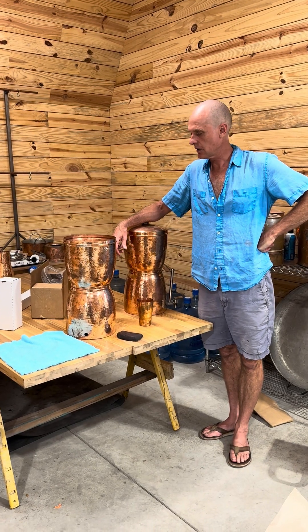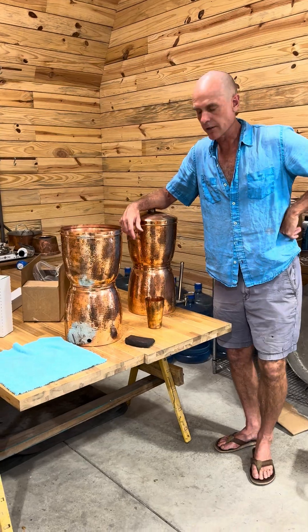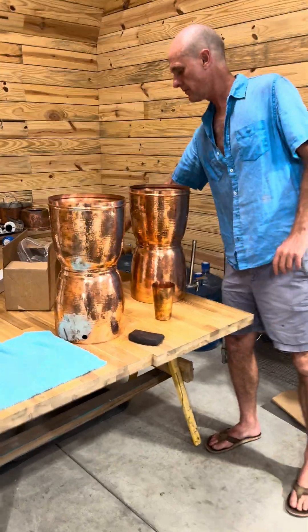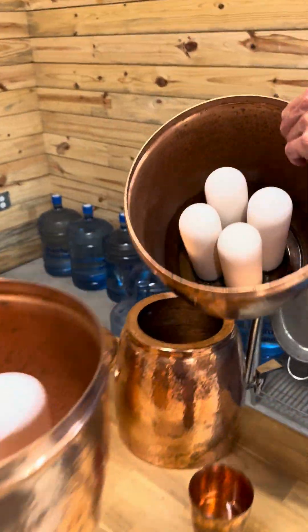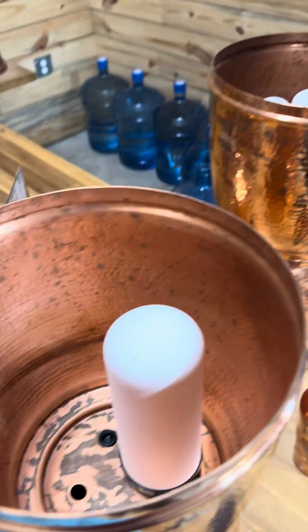Hello, this is Jonathan Beale. I'm here to tell you guys about some new filters that we got. We're having trouble getting a hold of the Slimline, these slimmer filters, from our partners over there at Ceramedics.